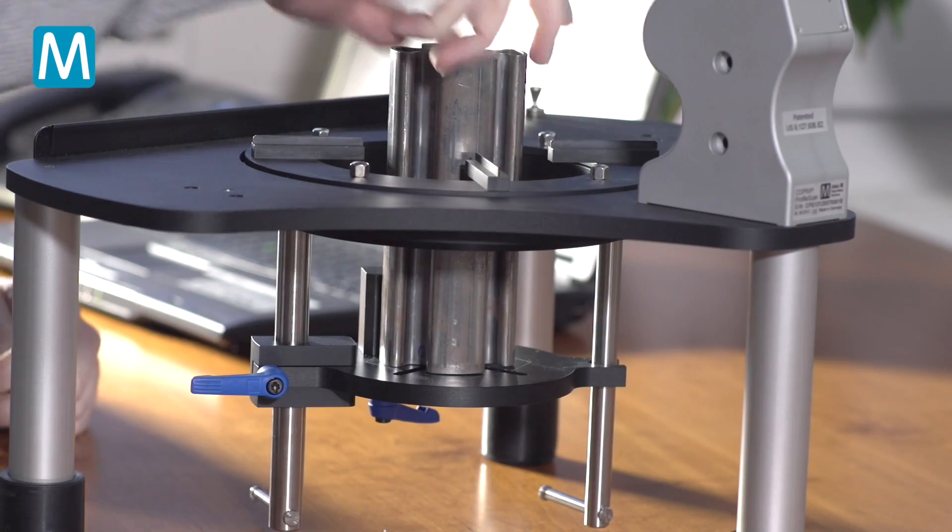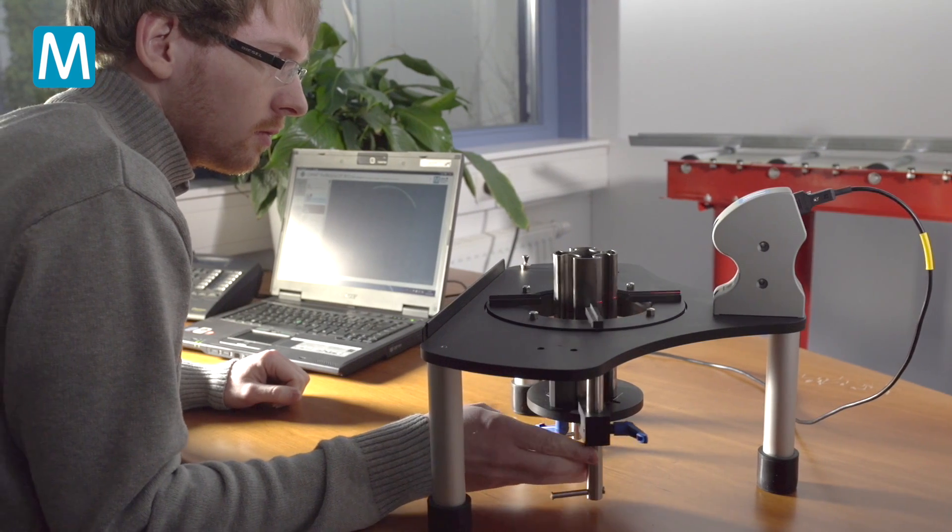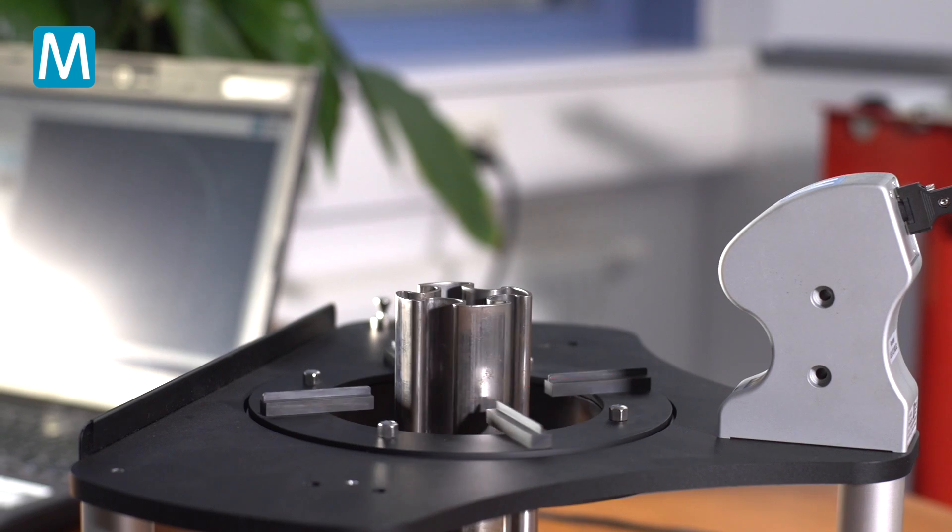Data M's idea was both simple and brilliant. Instead of using multiple cameras for the measurement, Data M developed 360-degree measuring.